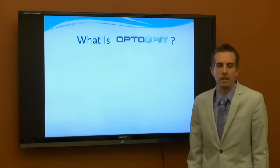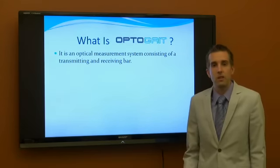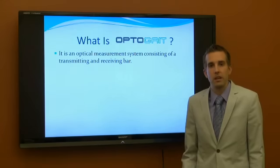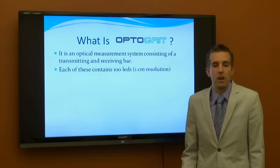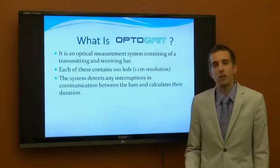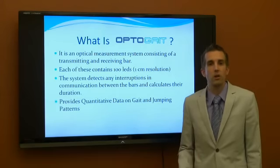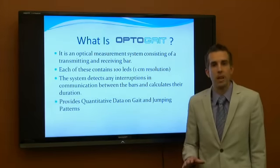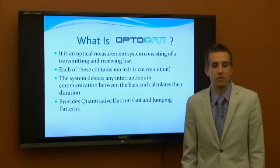What is OptiGate? OptiGate is technology that allows us to measure imbalances in the patient's body based on their gait, running, or jumping patterns. It uses two bars that have over 100 LED lasers going back between the bars. As you walk, run, or jump, your feet break that plane and it enables us to determine where the imbalance is, left side to right side.